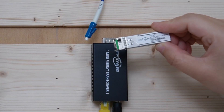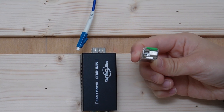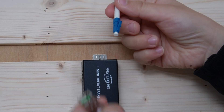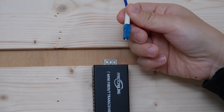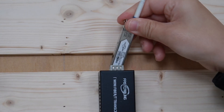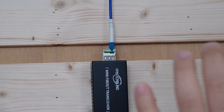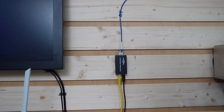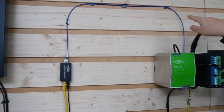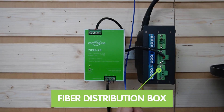We will need this SFP transceiver since this is where we connect to the fiber optic cable. Today we are using a single-mode LC connector. Let's plug it into the SFP transceiver and slide it into this media converter. We are sending the signal all the way from this fiber patch cord to this distribution box.